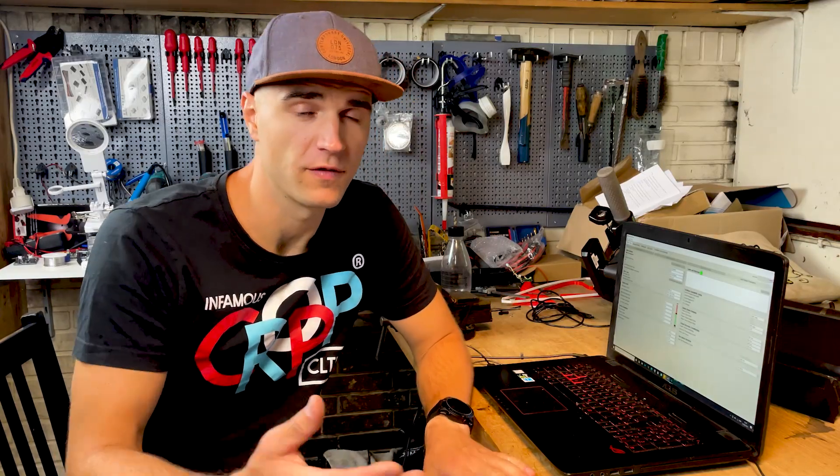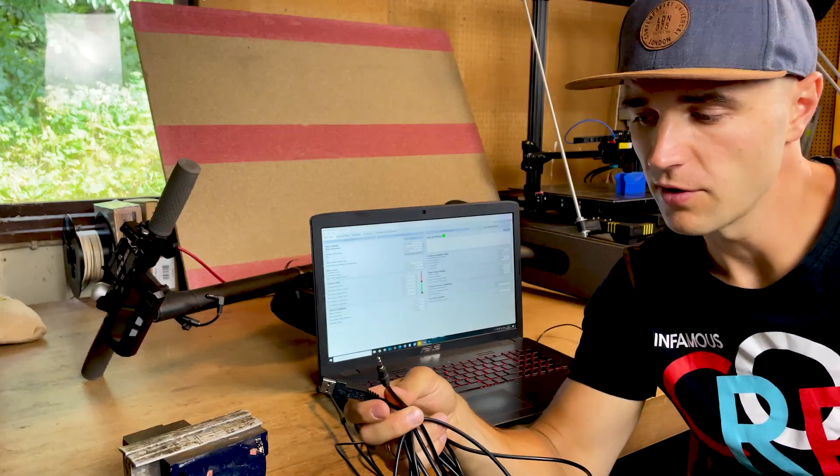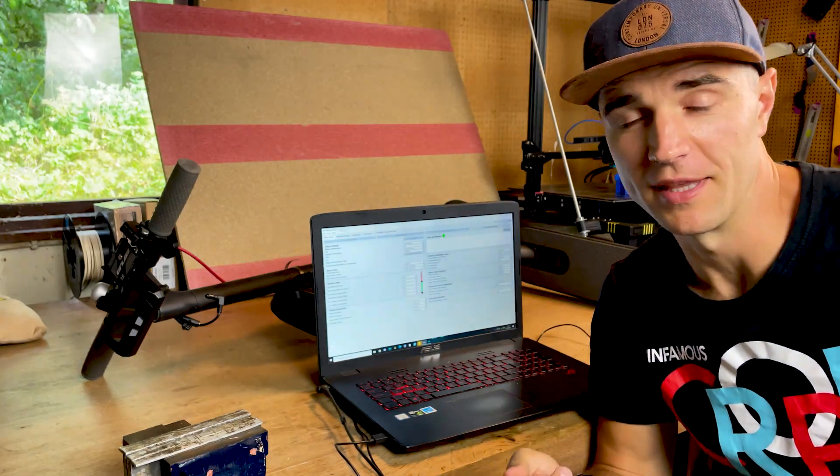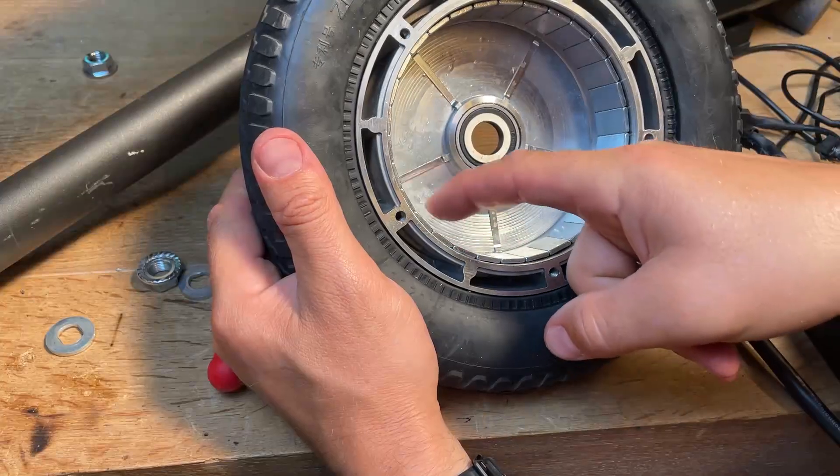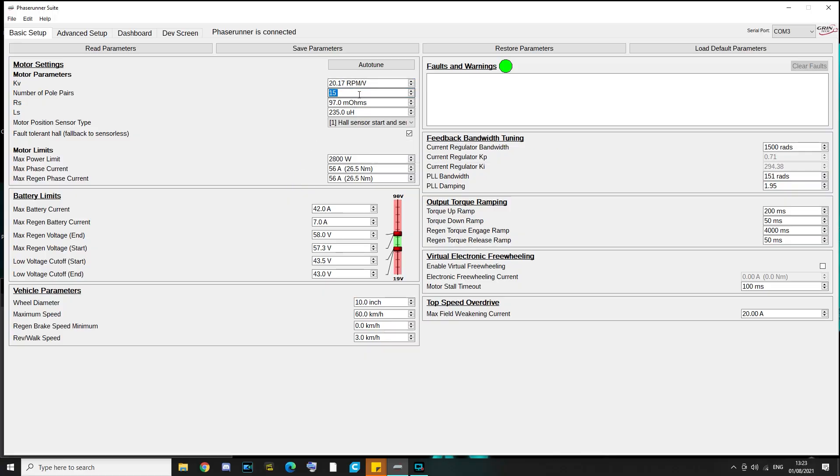Now I have the Phase Runner Suite application open, and I'll show you all the settings I use for the Phase Runner in case you want to install one and find it easier to tune. If you're ordering a Phase Runner, don't forget to order the programming cable because it does not come in the set. When you first connect the Phase Runner, run the auto-tune procedure. The KV number is 20.17 RPM, and the other number you need is the number of magnetic pole pairs. If you're not using the same motor, open the motor, count the magnets, divide by two, and that gives you the number. Once you have these two values, all other parameters come together from the auto-tune procedure.